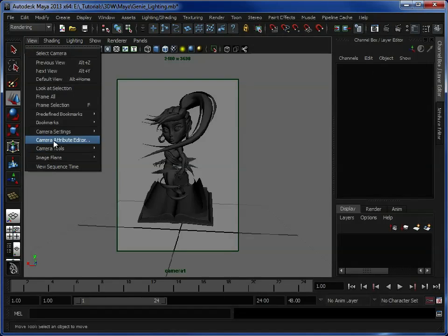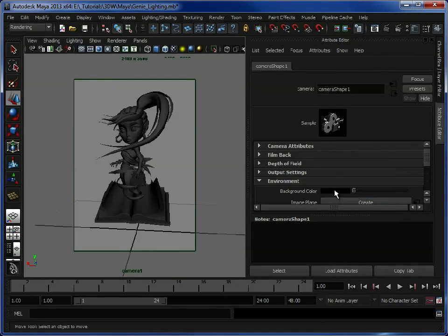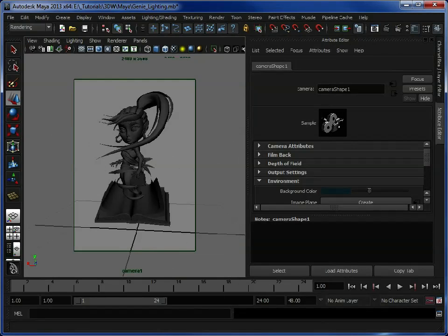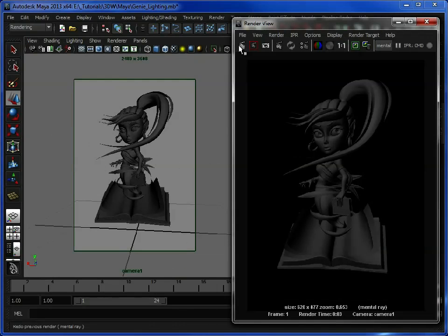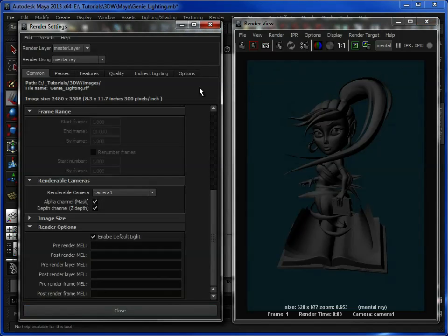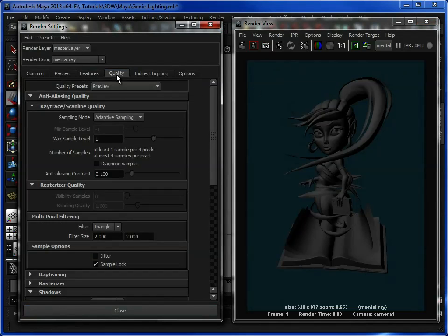So we'll close that down. Now what we're going to do first is open up the camera attribute editor and just set up a background colour. Here I already have a sort of dark pale blue — that's going to be our background colour. If I do a render now you'll see that the background is that colour, but nothing's really changed, and that is until we open up our render options. We're going to go to quality and do preview final gather, and what that will do is use the background colour as an ambient colour to sort of light the model and light the scene.